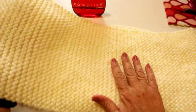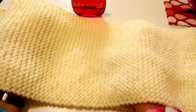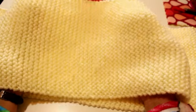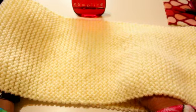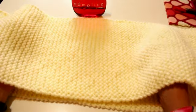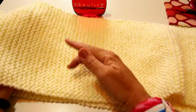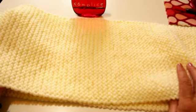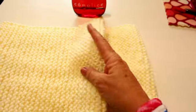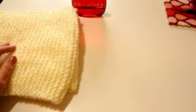Bienvenidas al curso de tejer a dos agujas. El vídeo anterior que subí la semana pasada era un poncho precioso que os ha gustado bastante, y este cuello le acompañaba encima del poncho. Quedé con todos vosotros y vosotras que íbamos a hacer el cuello, saber cómo se hacían los puntos básicos, porque este es un cuello muy fácil, y también cómo cerrarlo para que no se note. Ahora os pondré una foto para que veáis cómo queda, y creo que es estupendo y abriga cantidad. Vamos a utilizar los siguientes materiales.